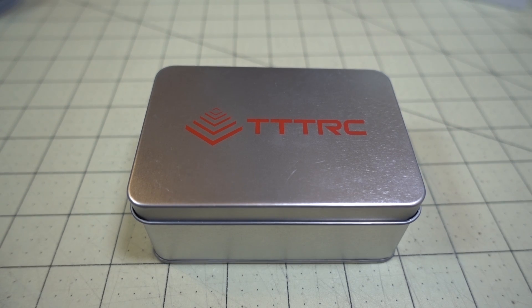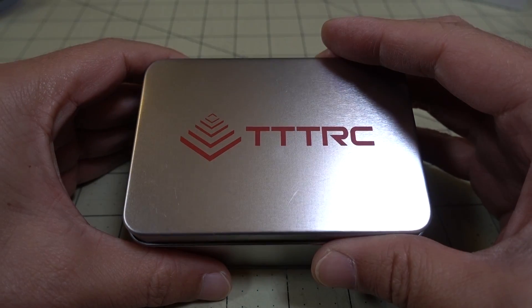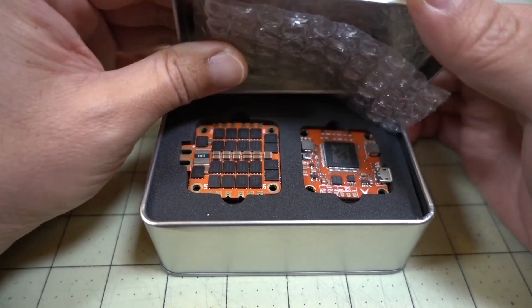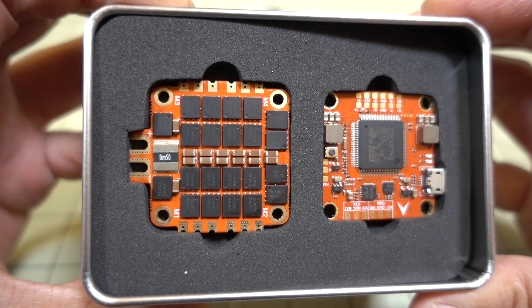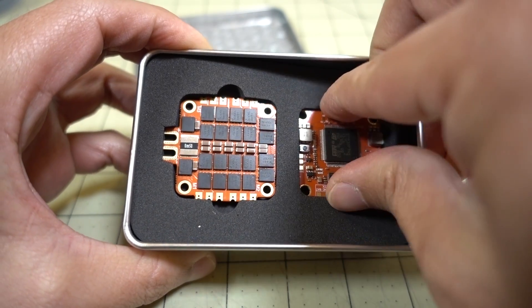In this video we're checking out another flight stack from a new company called TTTRC. This is an F7 flight controller, one of those dual F7s with a 32-bit 4-in-1 ESC. It comes in a nice little tin box, and here's what the two boards look like. Pretty standard stuff, nothing too fancy.